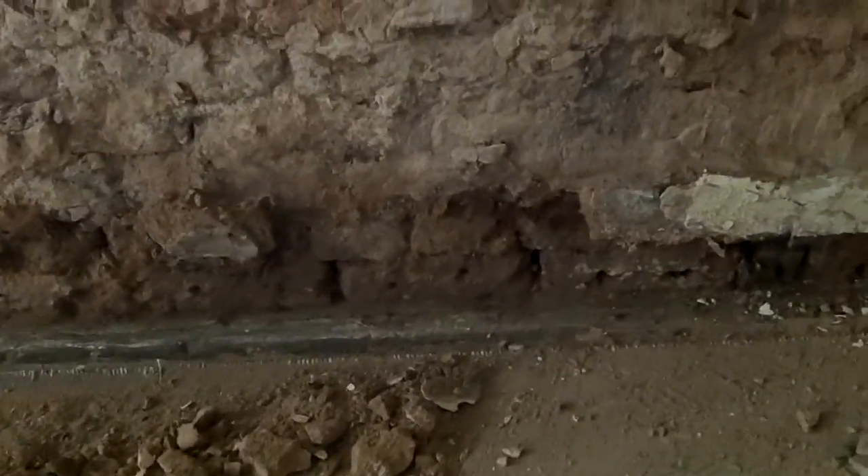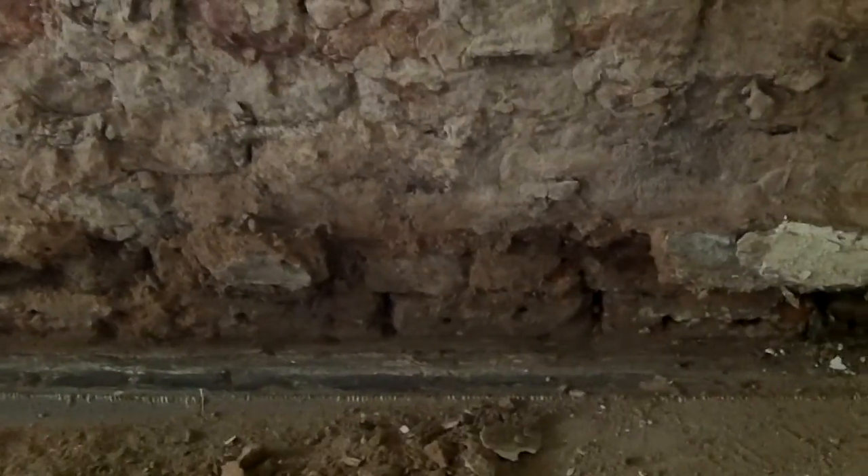It's only wet now behind the skirting — the rest of it, the cement render's been taken off, and the wall is nice and dry. And what we might do is just do a carbide sample, just to confirm that.